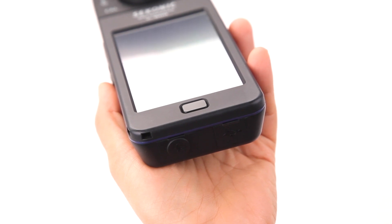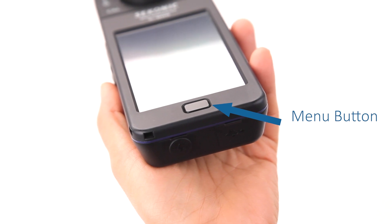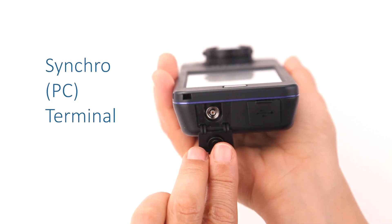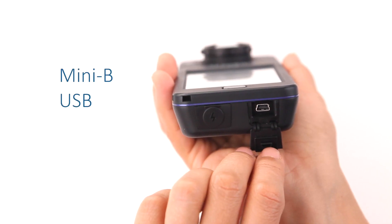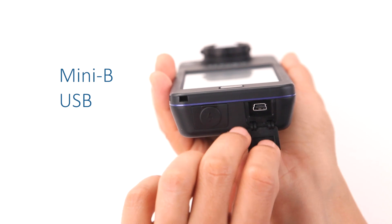Just below the LCD screen, you'll notice the menu button. This button always returns you to the display mode selection screen. Located on the bottom of the meter are two hidden connectors. The first is the Synchro PC terminal for use with electronic flash units. The second connector is a Mini-B USB port for connection to a computer for firmware updates and application software.